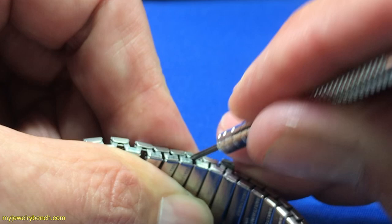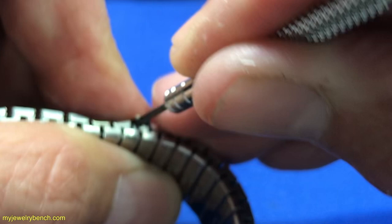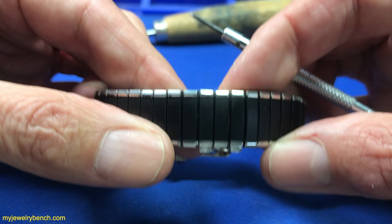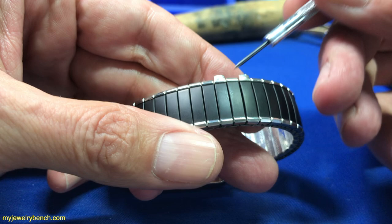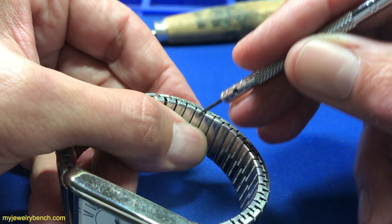I'll jab the screwdriver in there, careful not to stab myself in the fingers, and gently pry this up. You can see I'm wedging it underneath that cap — you don't want to bend it too far; 80 to 90 degrees is really good. We've got both of these done on this side. Now let's flip it over for a better visual. I want to open the opposite side — we did it on the top side of the band, opening up these two end caps. Now we want to work on the bottom side.